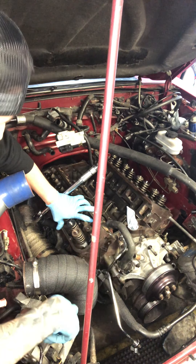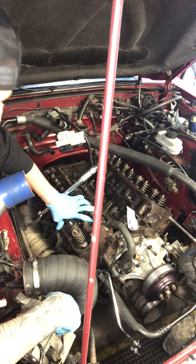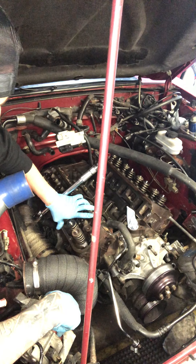Boost cylinder head gaskets are known to go when you're running boost. If they're older, these will be brand new, so it'll be a nice fresh start.